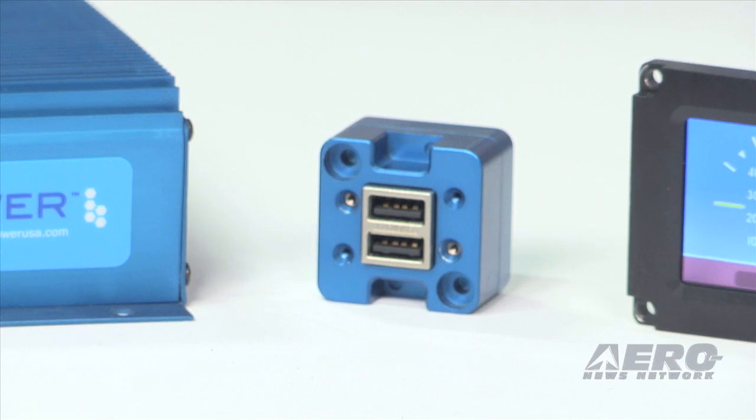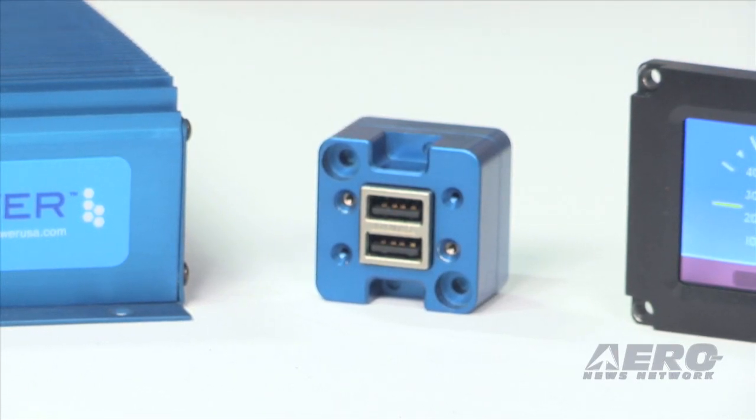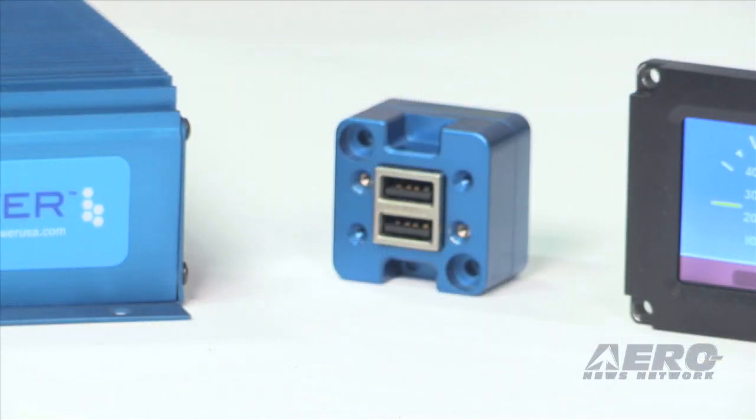How does that install? We do have several installation options. Generally you'll see it behind the panel — it is TSO approved — and you'll just see that front silver portion. We also have what we refer to as a rear mount panel installation, where you can get a brushed aluminum cover that can be anodized, plated, whatever you'd like to match the interior of the aircraft. There's also a lighted version, so you can install them in the cabin or in the back.